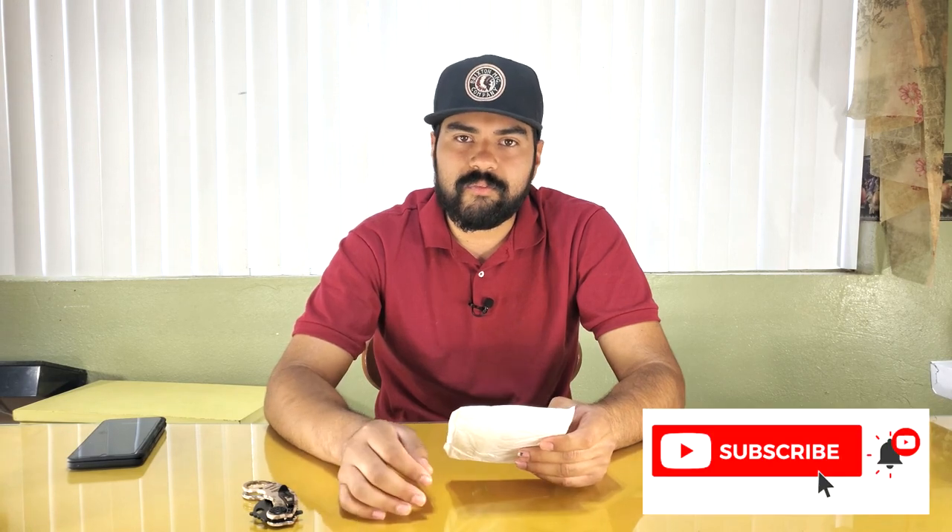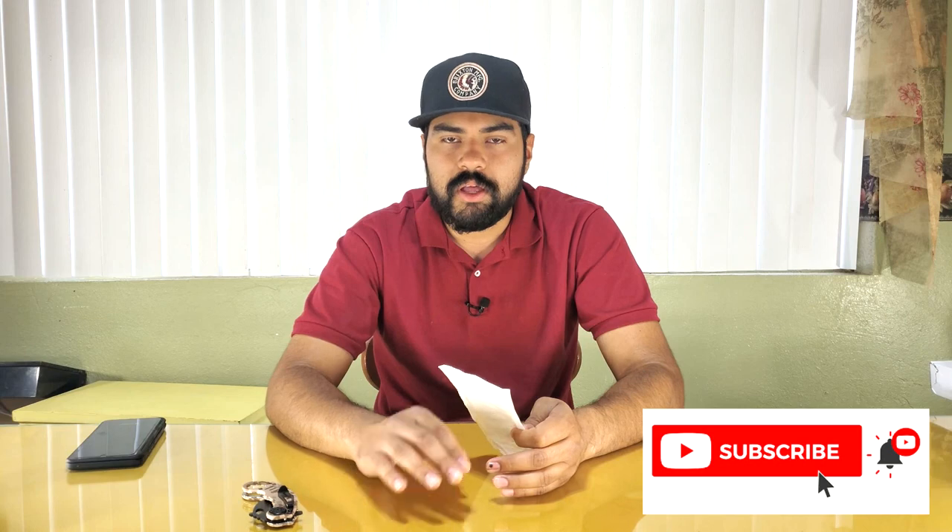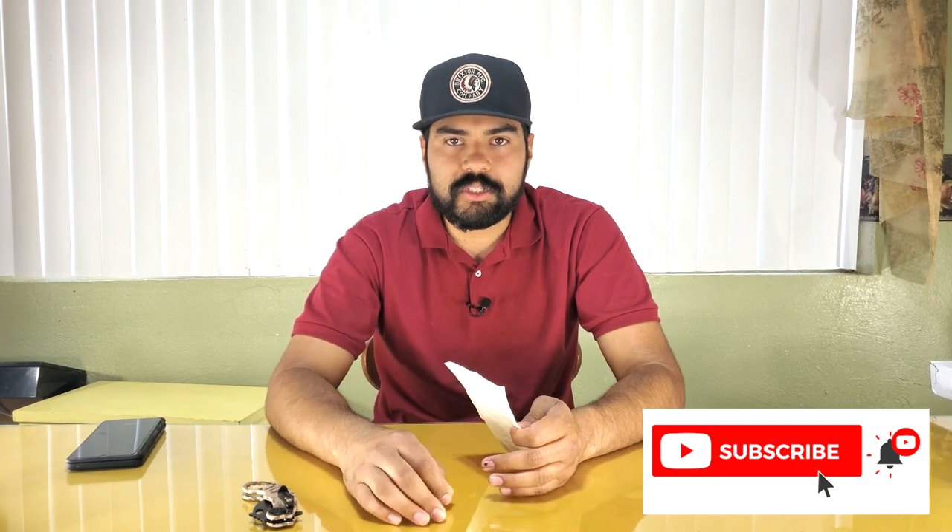What's going on guys, welcome back to Cheap Tool Reviews — the channel that reviews the cheapest tools from eBay, Amazon, AliExpress, Wish, you name it and we'll review it. If you're new to the channel, don't forget to hit that subscribe button and the notification bell so you know when we upload new videos.